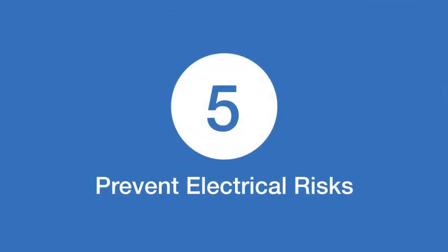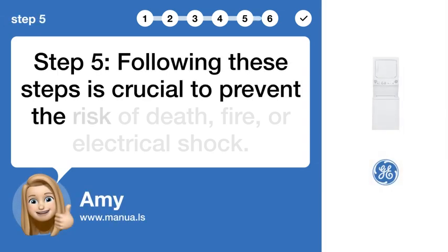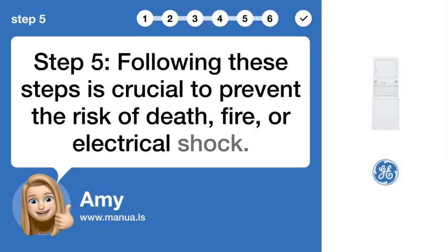Step 5: Prevent electrical risks. Following these steps is crucial to prevent the risk of death, fire, or electrical shock.